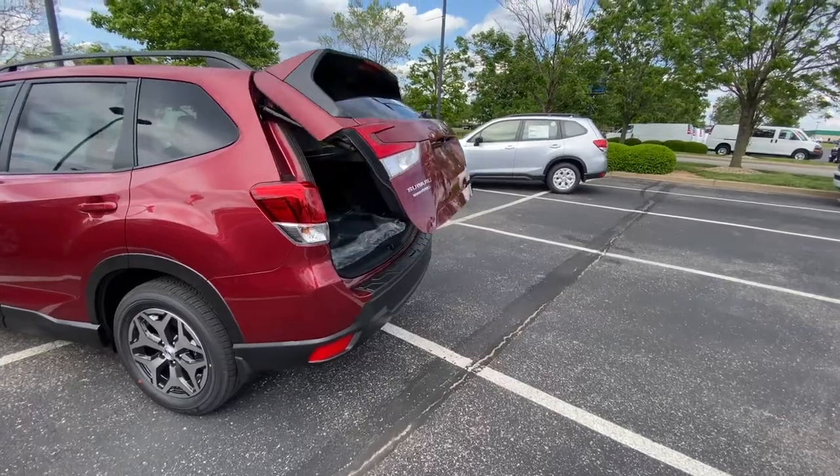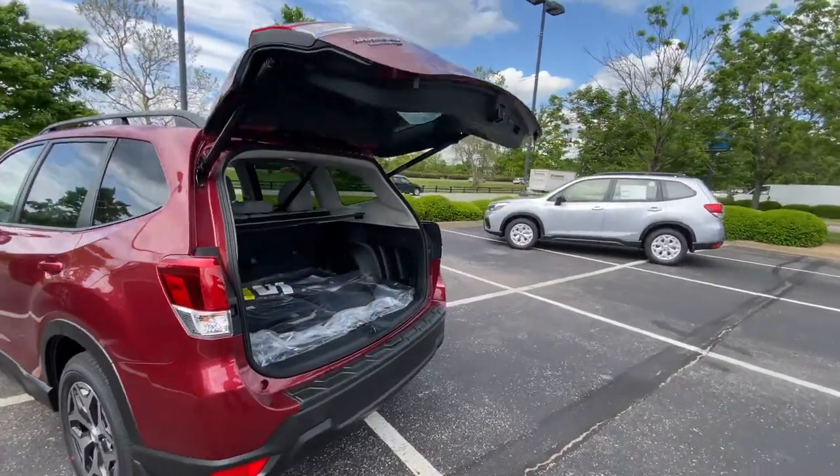Today I want to make a quick video to show you how to set your memory function on your power rear gate for your new Subaru. This video will be short and simple and show you exactly how to set that up if your car is equipped with it.